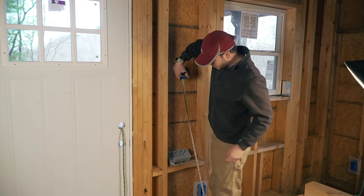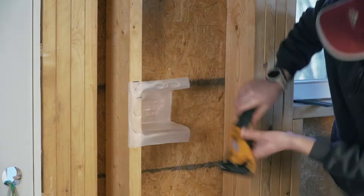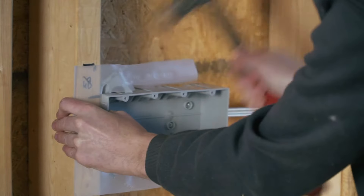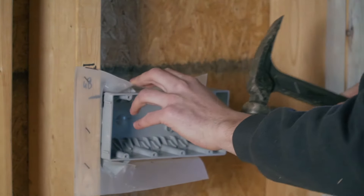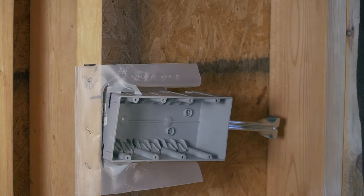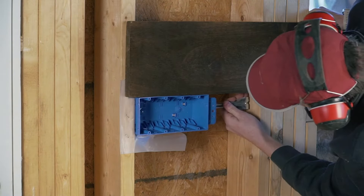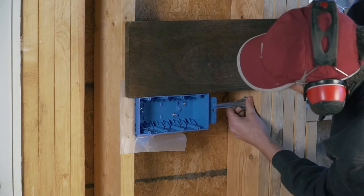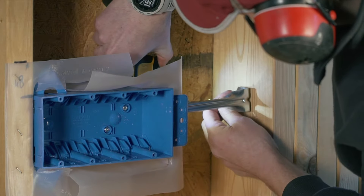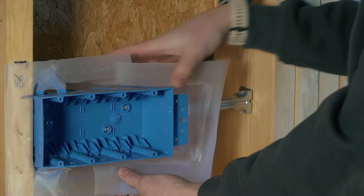With all the outlets placed, I went to install the switch — the top of the switch is at 48 inches. Unfortunately the plastic air-tight inserts weren't long enough, so I ended up using two pieces instead. And about being careful when nailing those in — well, I broke one. Luckily I had another one laying around, which saved a trip back to Lowe's. The fit wasn't perfect but we'll put a bunch of silicone everywhere.